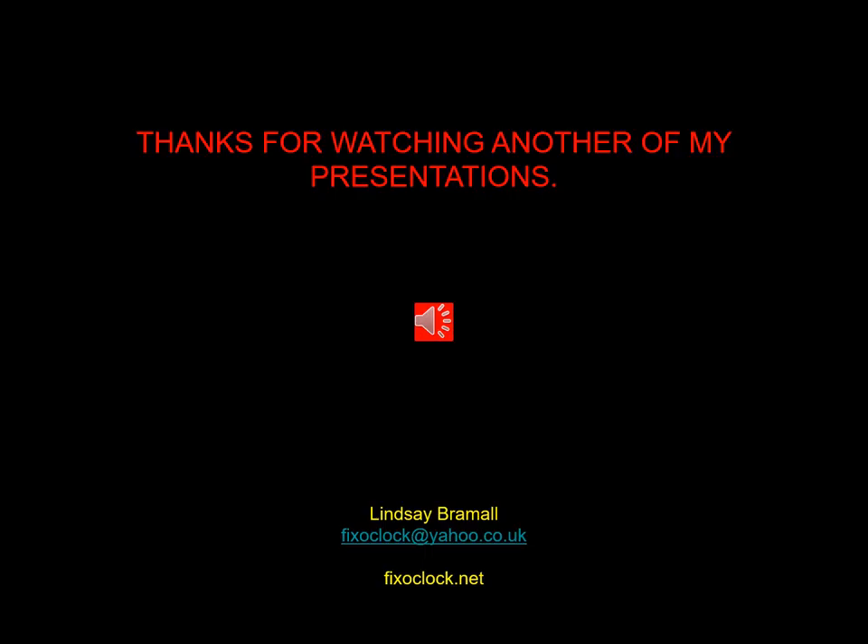I hope you enjoyed this presentation and the restoration of a magnificent old English lantern clock. If you've got any comments or questions, please send me an email to the address shown at the bottom of this page. Once again, thank you very much and I look forward to presenting another one at this time next week. Thank you. Bye.